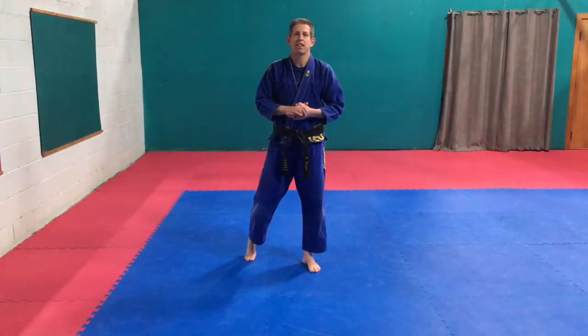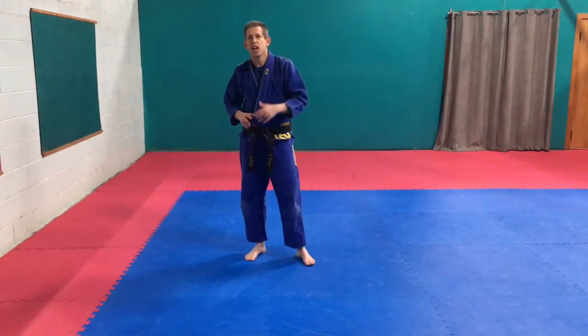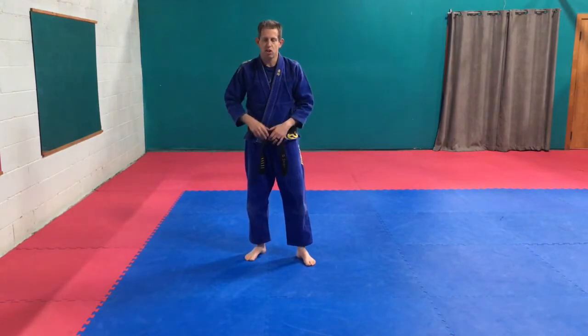Hi everyone. Welcome to Wednesday's practice session this week. We're working on kicks this week. I want you guys to practice your kicks.